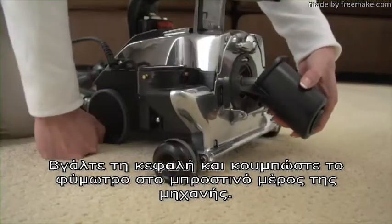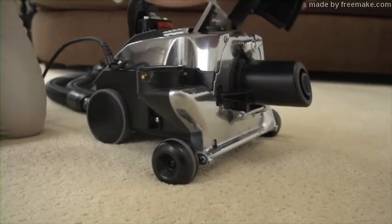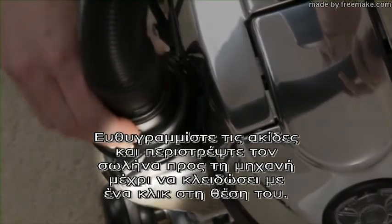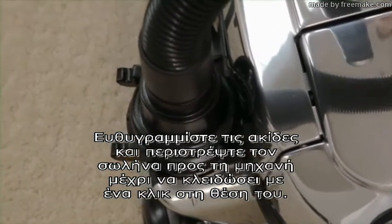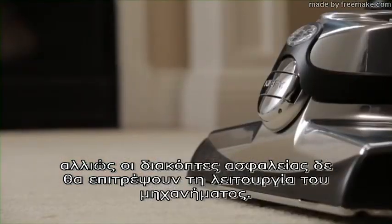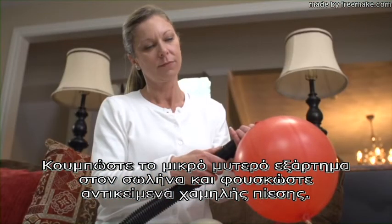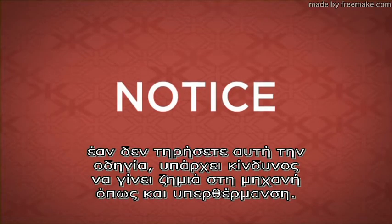Remove the nozzle and fasten the air intake guard onto the front of the unit. Make sure to lower the headlight hood. Remove the bag and attach the hose to the air exhaust port. Line up the grooves and twist the hose toward the unit until it clicks to lock in place. Both the air intake guard and the hose must be firmly locked in place or the safety switches will not allow the unit to turn on. Attach the inflator deflator tool to the hose to inflate small, low pressure items. The inflator deflator is intended to be used for short durations only. Failure to follow this instruction could cause damage to the unit, including overheating.